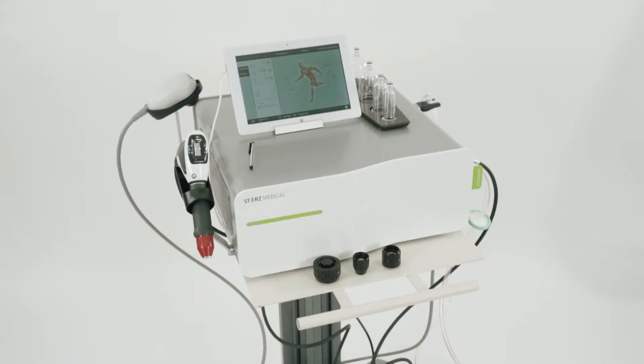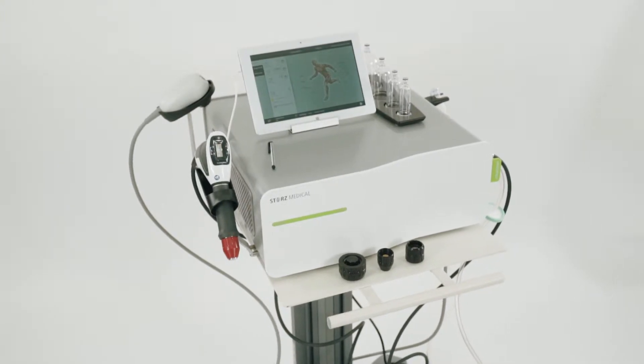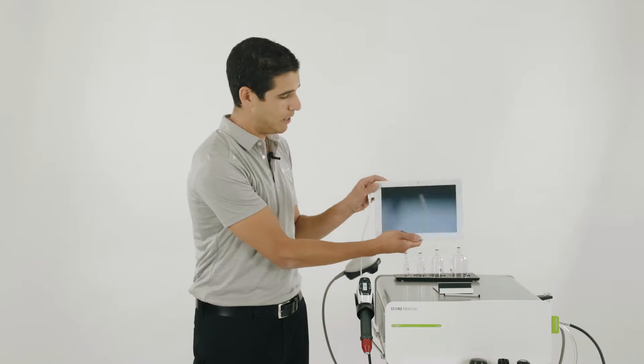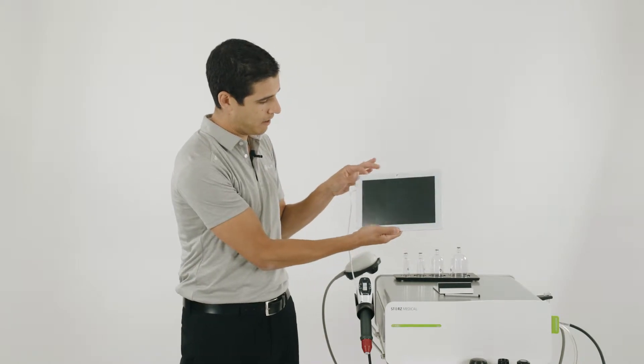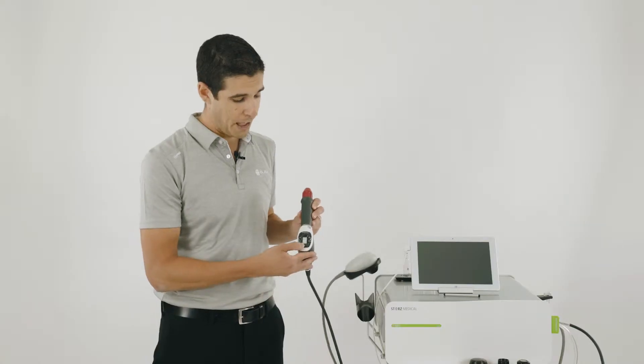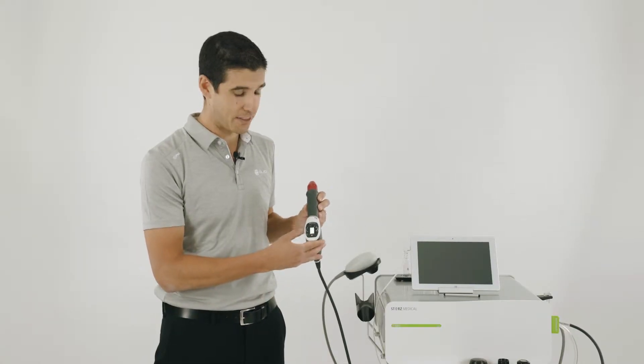Today we're going to look at operating the Stortz Medical MP200. Turn on the machine by pressing the button at the back. To turn on the tablet, hold the power button for five seconds until the Stortz Medical logo appears. Press the power button on the handpiece to initiate the compressor.